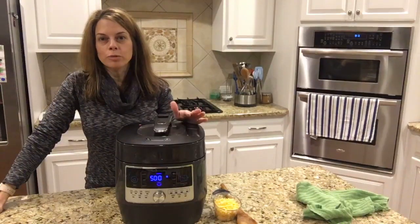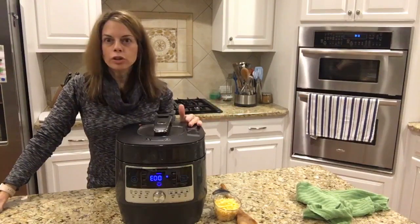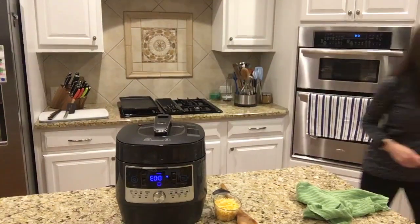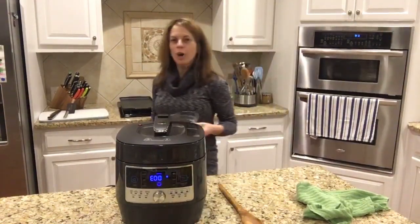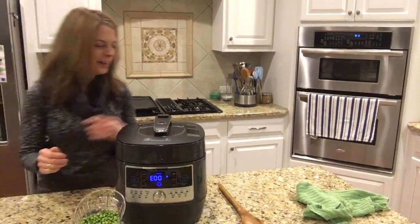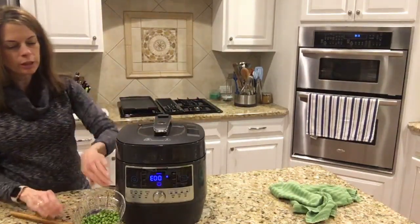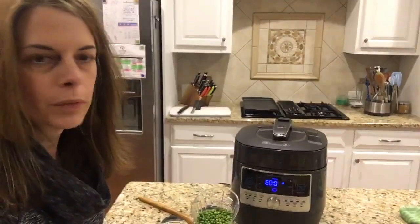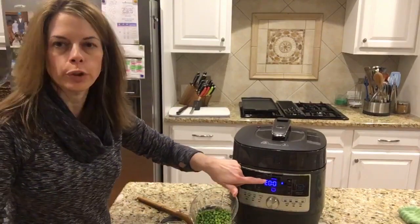My cheddar broccoli risotto is done and I wanted to show you just real quick how to finish it up. Let me grab my peas. I mentioned I'm making broccoli cheddar risotto but I'm not using broccoli and not using cheddar — it's very versatile. I've even used corn instead. My time is up and it's started counting up, so it's been warming for three minutes because I was setting up my camera.